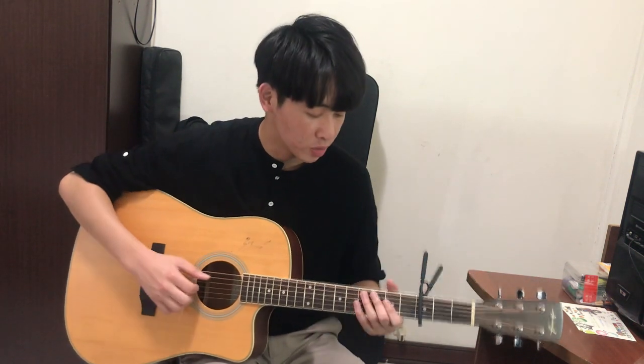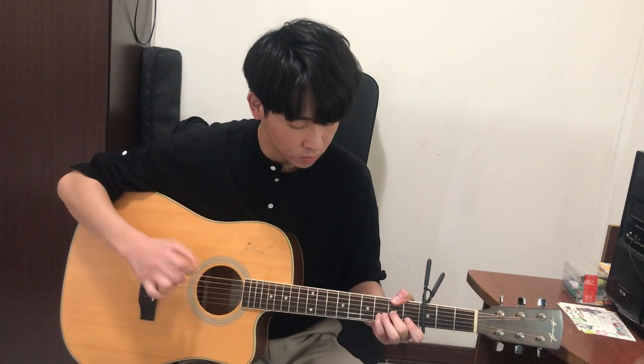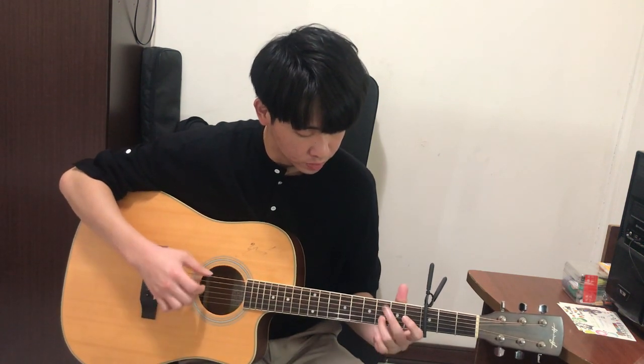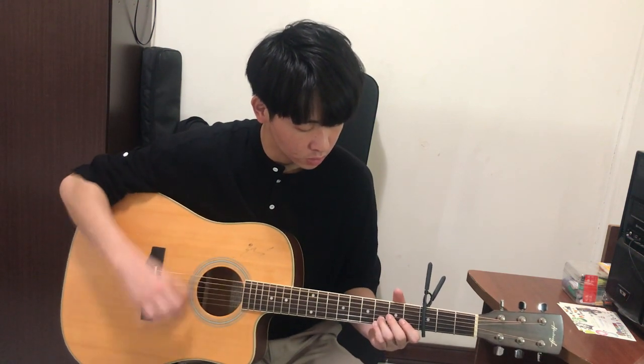Now let's play it slowly. So this is today's video, and if you guys like it I will do the next video covering the riff of the song. I need to say this is my first time talking to a camera and doing this kind of video, so I look a little bit nervous and weird.